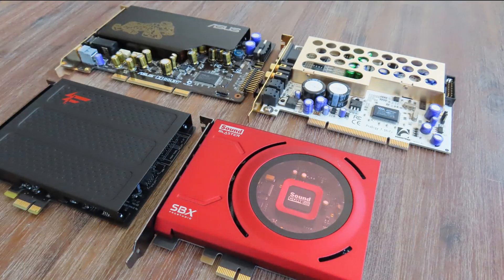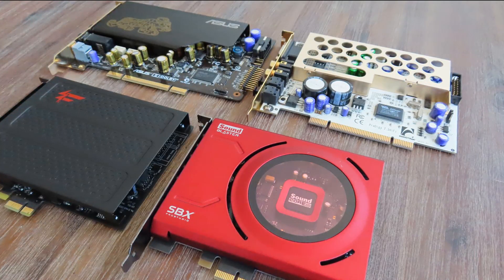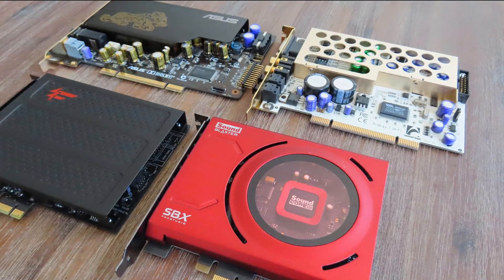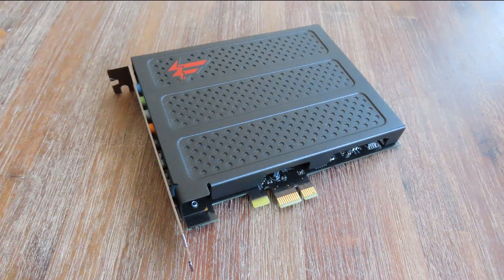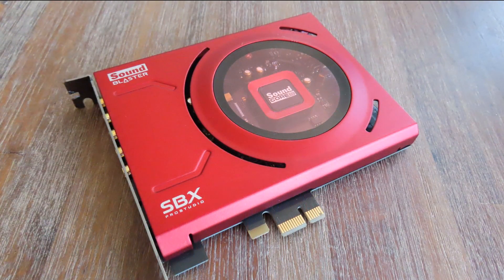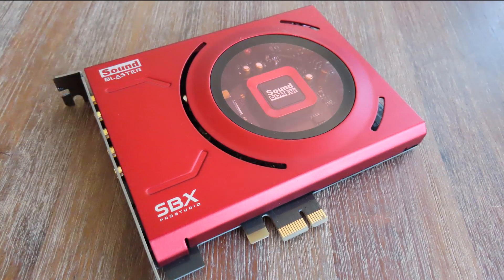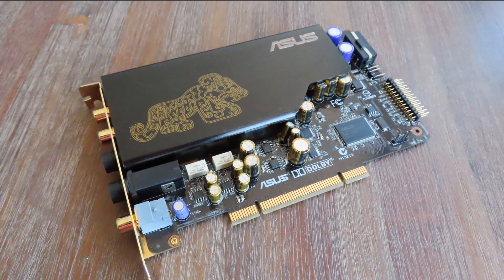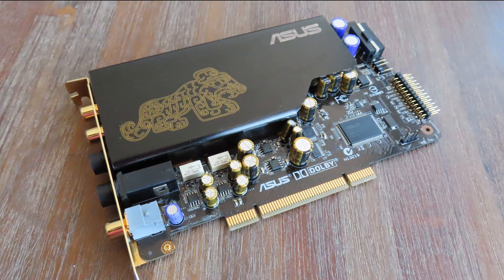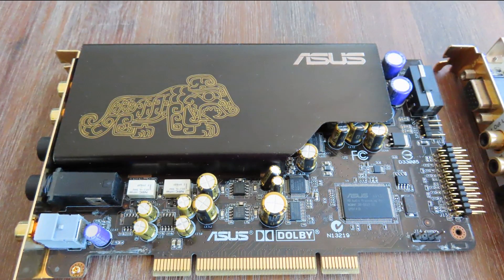The worst performers are the Sound Blaster X-Fi, the Sound Blaster Z, the Essence ST, and the ESI Prodigy 7.1 Hi-Fi. The X-Fi has a nice EMI shield but somehow does the opposite of what it's meant to do. The Z has a large plastic window, so the EMI sort of gets trapped inside, making the shield otherwise useless. Surprisingly, the Asus Essence ST is also a bad performer — while Asus claims it's a reference sound card, it doesn't perform well with the EMI shielding on.